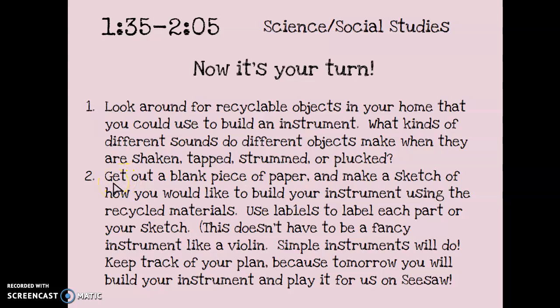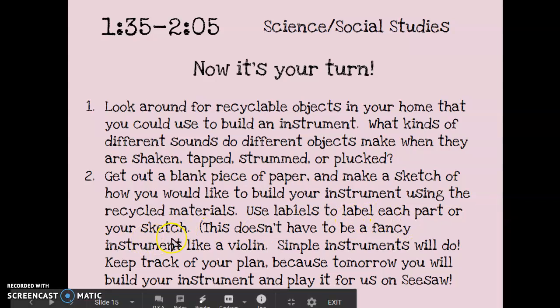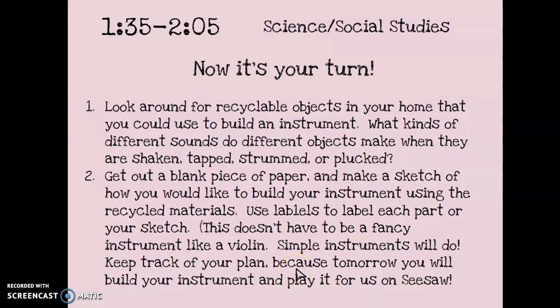The second thing I want you to do is get out a blank piece of paper and make a sketch of how you would like to build your instrument using recycled materials. It doesn't have to be a fancy instrument like we saw from the landfill orchestra — a simple instrument will do. Use labels to label each part of your sketch. Today you're going to plan, and tomorrow you're going to build your instrument and play it on Seesaw.